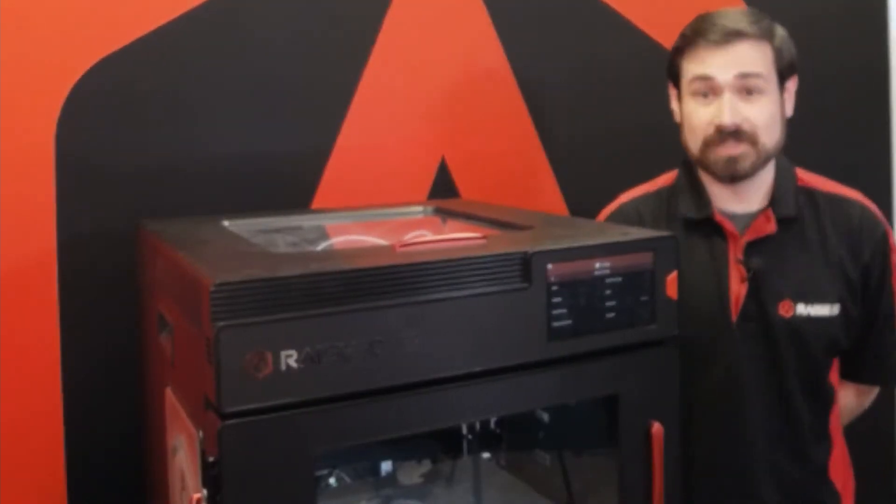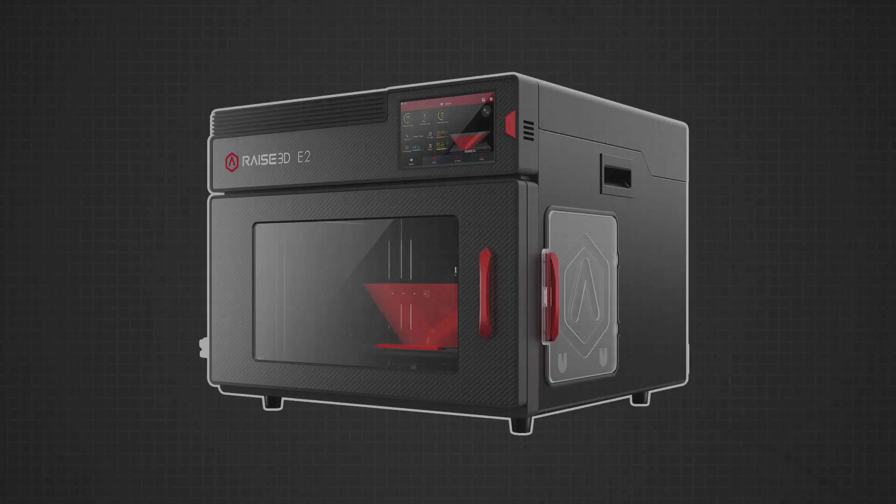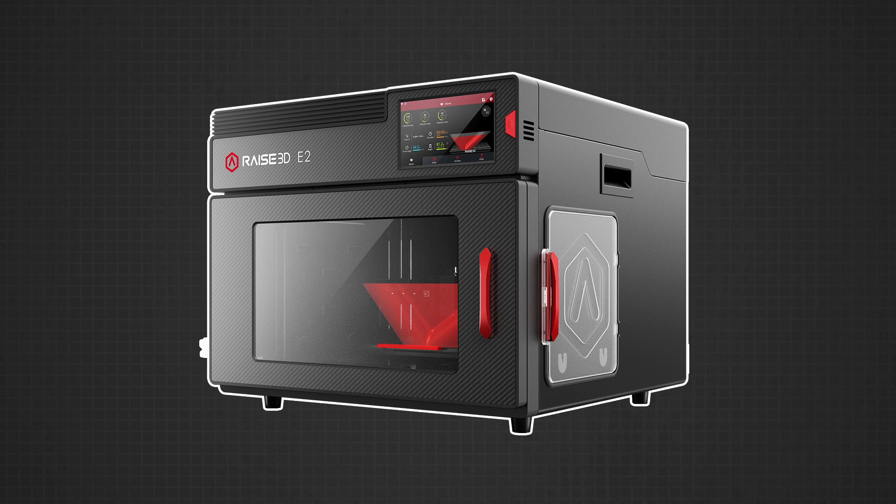Hello and welcome to another RAZE 3D livestream. This time I'm going to be talking about the E2, all of the hardware specs and features of the E2.